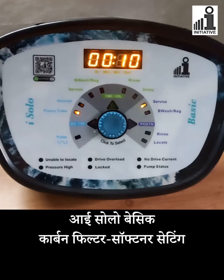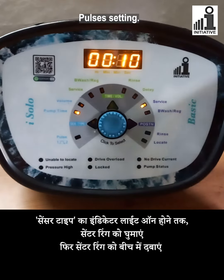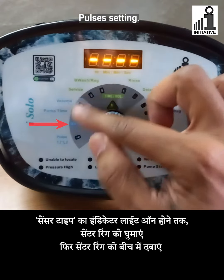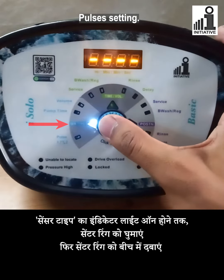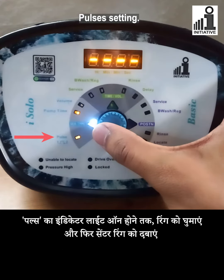In this video, we are going to see the settings of iSolo Basic as a carbon filter or softener, which will be used as a second multiport valve. Turn the center ring till the indicator of sensor type glows, then press the center knob. Turn the ring till the indicator of pulses glows.